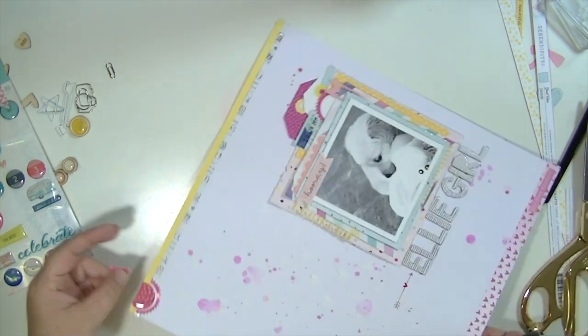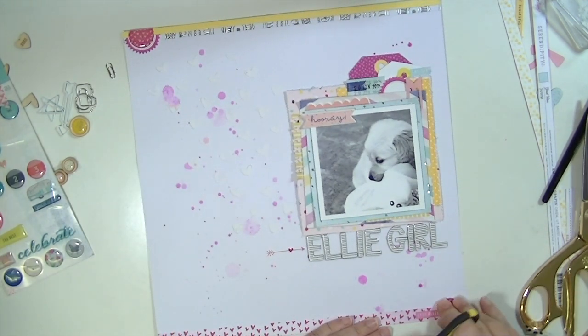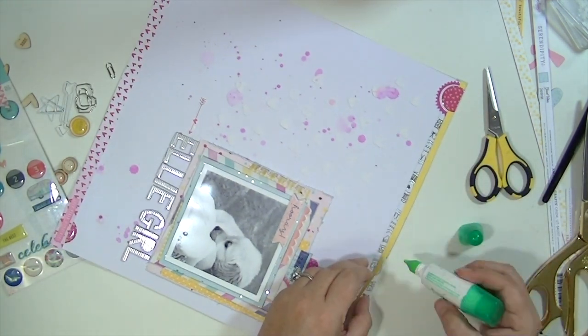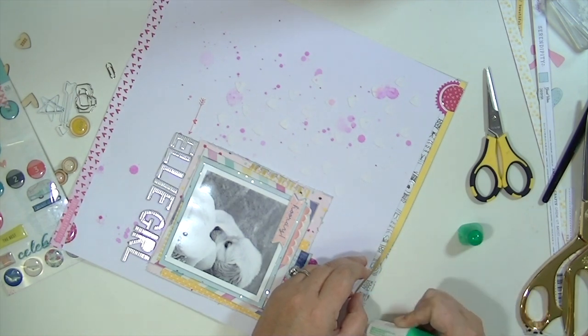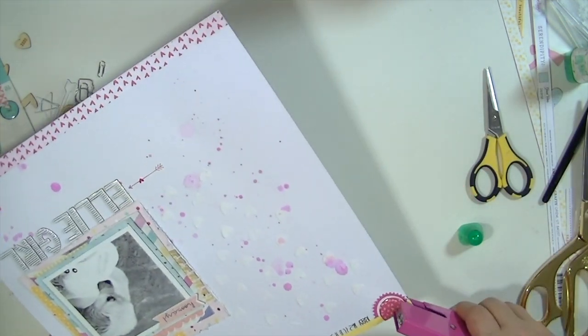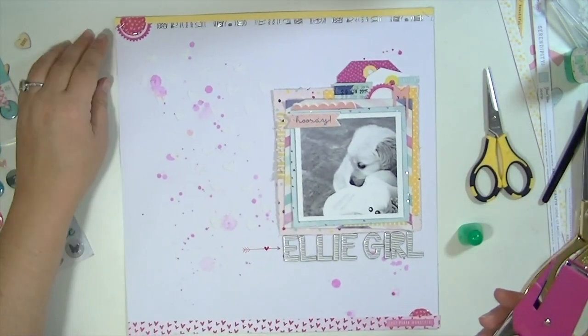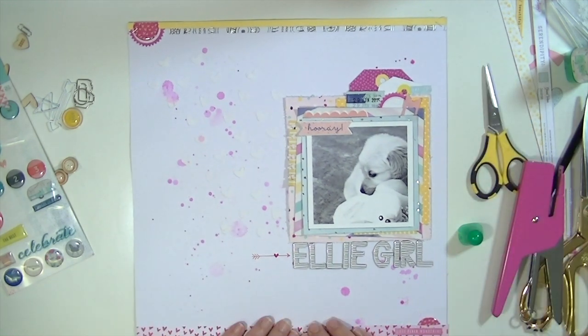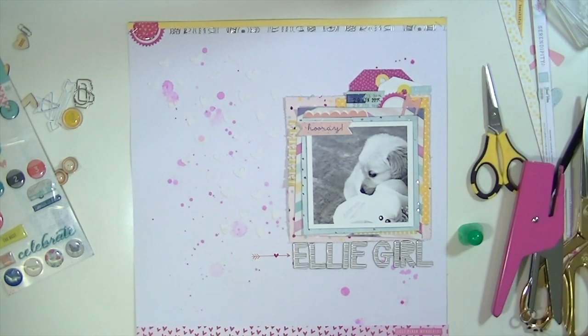So I'm just finishing up with a couple of little embellishment details and that's pretty much going to complete this. I like to use my tiny attacher or staples to adhere a lot of things. I use this American Crafts one because it has silver staples in it, and I keep gold staples in my Tim Holtz one. So I really like having two — totally not necessary, but lots of fun.